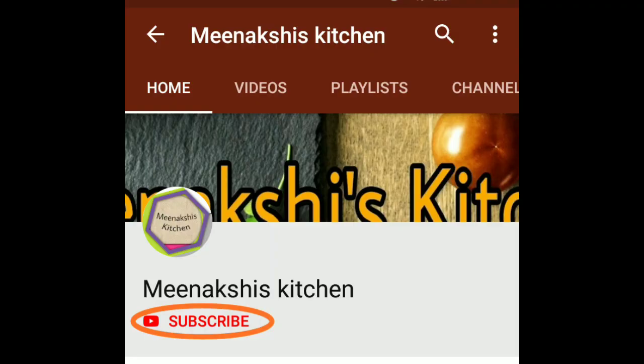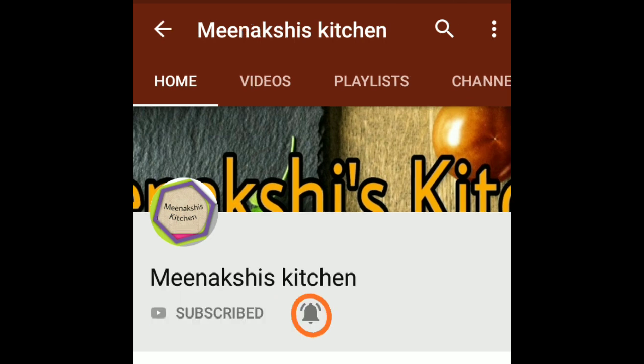If you like my recipe, please like, share and subscribe. After subscribing, press the bell icon so that you will get notified of new videos.